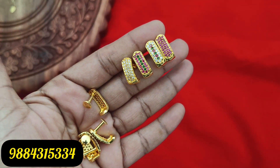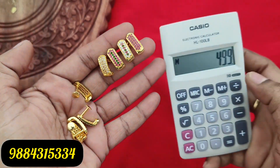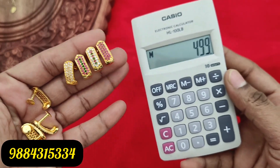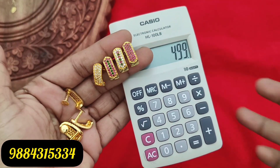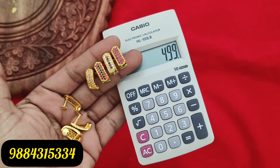Next, you can see 4 J-type studs — 499 rupees plus shipping cost for 4 pairs. There are 4 colors available: full white, ruby white, multi-colored ruby green, and full ruby.